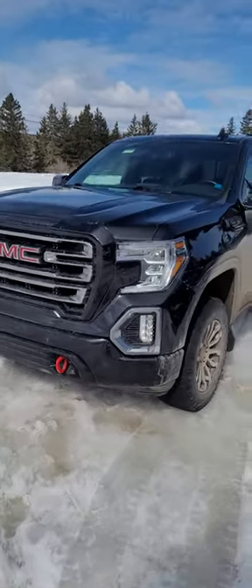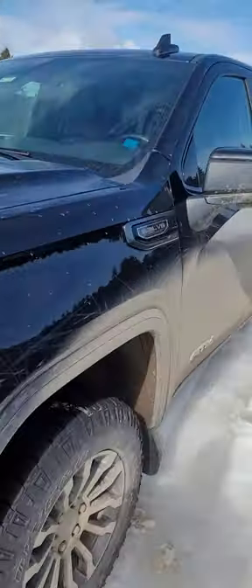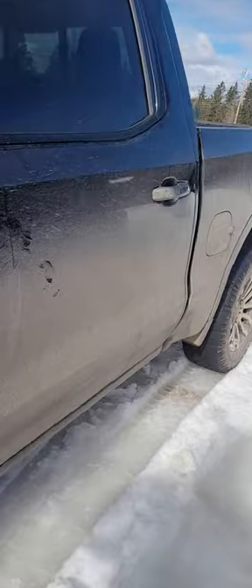Hey, what's happening everyone. If you got a newer style Chevy or GMC truck and you need to service your brake pads and rotors, I'm going to show you how to get that done. First things first, get in your truck, press your start engine — don't press your brake, just hold the button — and this is going to light up all your gauges on your dash. There we go, they're all lit up.